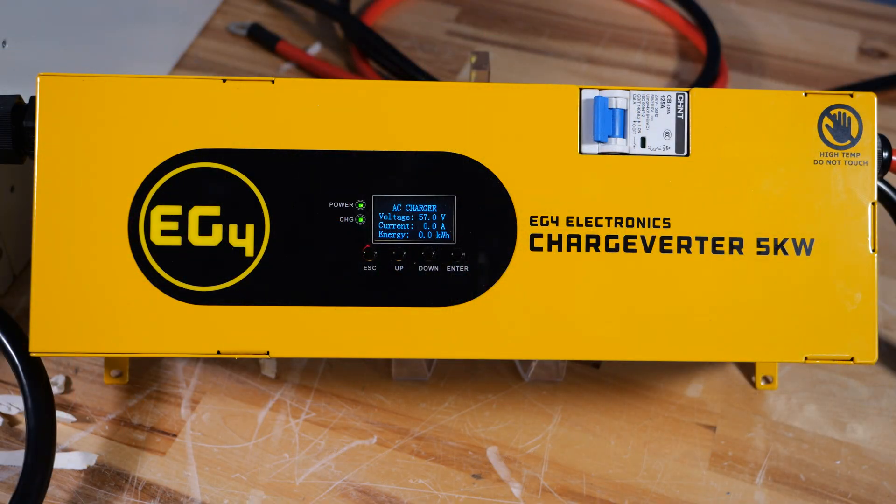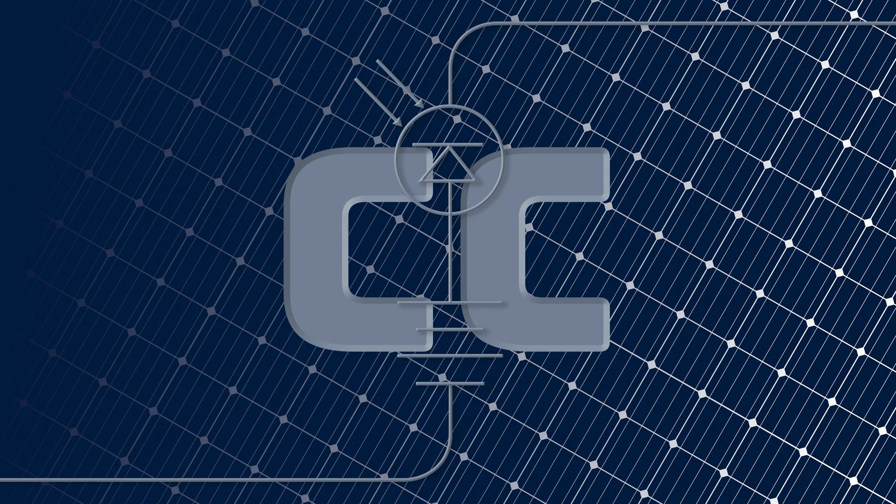And look at that — it actually turns on and works after I've taken it apart. Pretty impressive. So if you guys are interested in getting a Chargeverter for yourself, here at Current Connected we are a direct EG4 dealer, so feel free to click on the link in the description and purchase it through us. Be sure to stay tuned for our next video where we hook 12 of these up to an 80 kilowatt generator and see just how much fun we can possibly have. We hope you guys enjoyed this video and learned something — hope to hear from you soon.